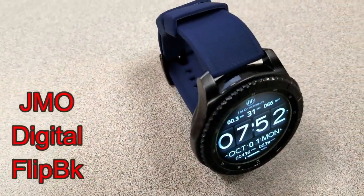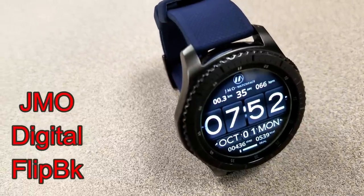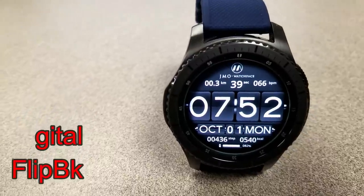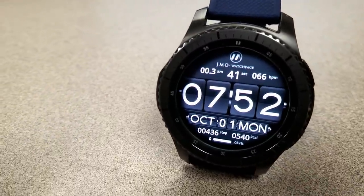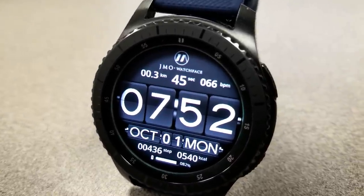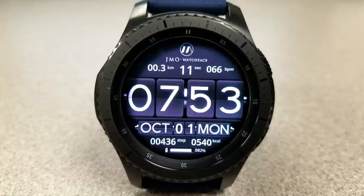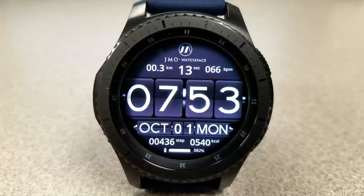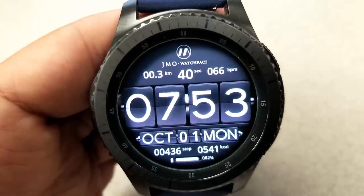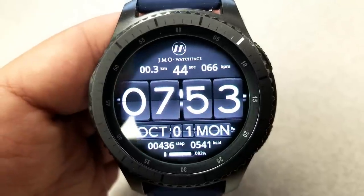Next up is a retro style digital watch face. The numbers are set in a flip style theme and in an oversized font, which is really nice if you like easy to read watch faces. Display features include the full date, step counter, and calories burnt at the bottom, with your last recorded heart rate and distance moved at the top. It's only available in a black and white theme, which also makes it a good face to use when your battery is low.